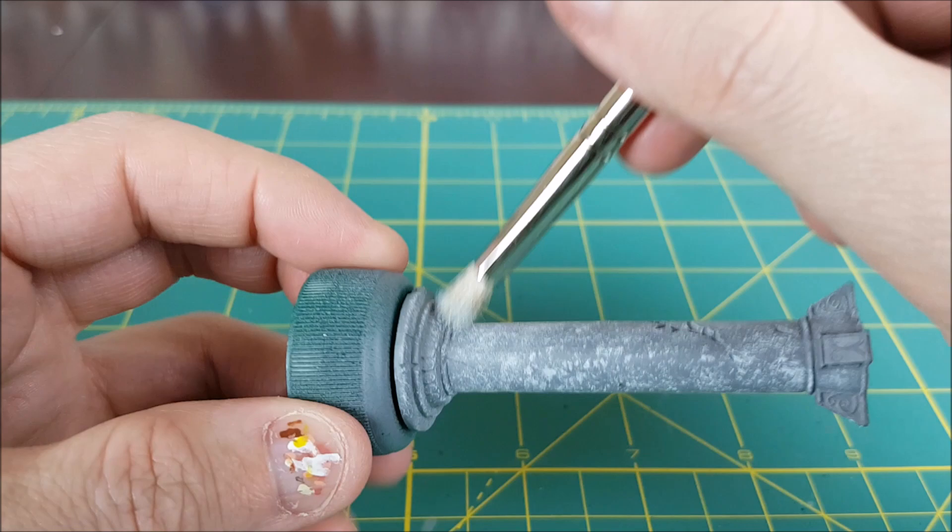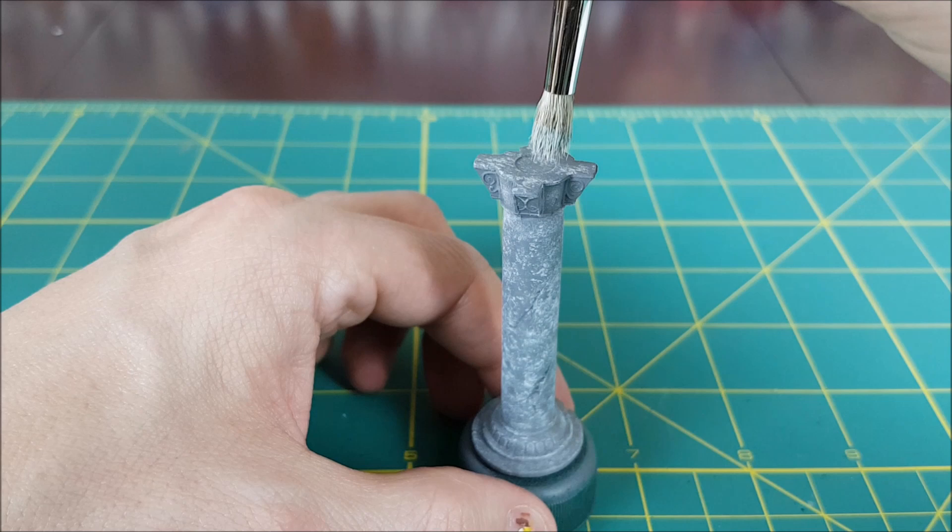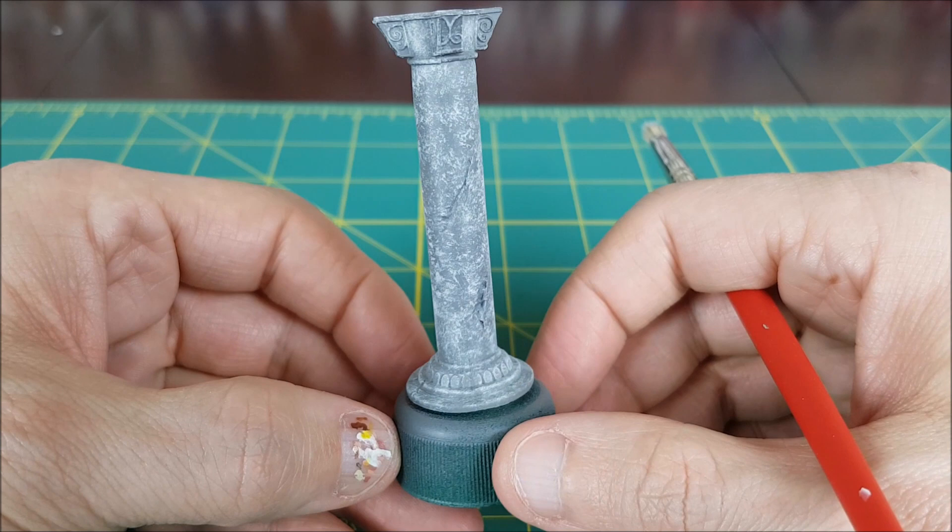The goal is to get a uniform coverage of the dots all over the pillar, but don't smother it. You want a nice mottled effect like you see here. Once you're done, your pillar should look something like this.